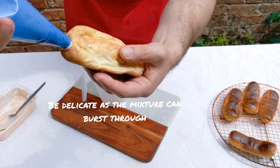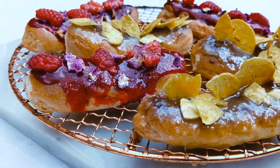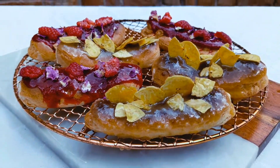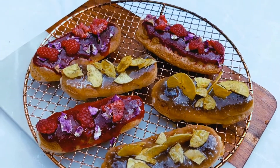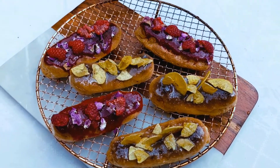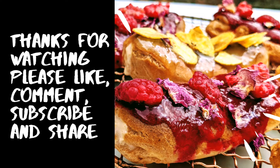There we have our flavored eclairs — the first being a raspberry and rose, garnished with fresh raspberries and rose petals, and then the toffee banana ones with sticky toffee sauce and banana chips on top. I hope you've enjoyed the recipe — it's a nice simple one to follow. Thanks for watching; please like, comment, subscribe, and share.